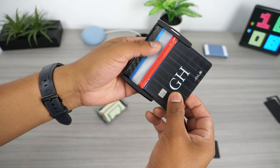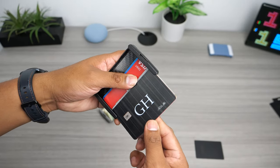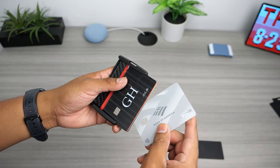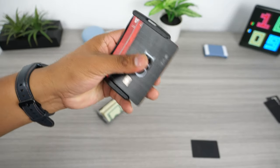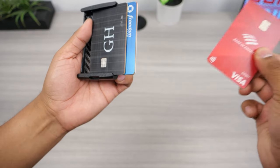What I like most about this wallet is how fast you can select the cards you want to use. You can push the cards out to the side one by one, fan them out, and see which one you want. I recommend keeping the card you use most often at the top or bottom of the stack since it will be the fastest one to access.